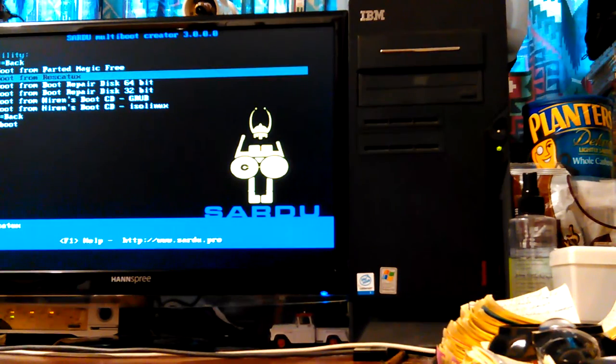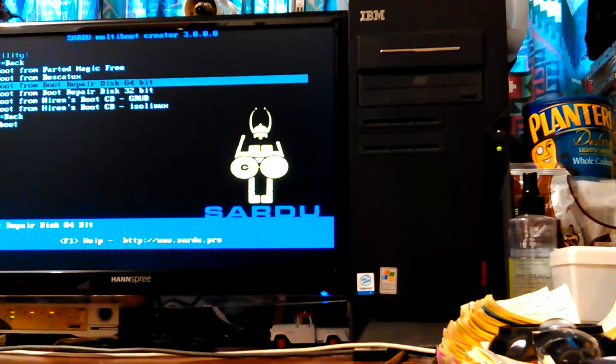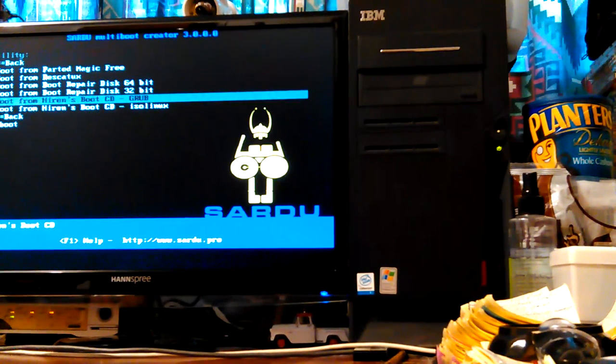I've got Parted Magic and Utilities. Rescue Tux — I think it's mostly about boot repair. But it doesn't always work — it's a little more complicated to use. Here's Boot Repair Disk 64 and 32. I've used the 32-bit — it's real simple and easy to use. Hiren's Boot CD will boot a bunch of different tools, rescue tools, and it'll boot Mini XP — a live version of XP with a bunch of tools. If you're a Windows person, you can use that — you can do a virus scan. I can't even mention all the stuff it can do.